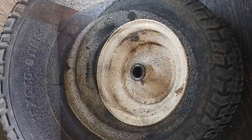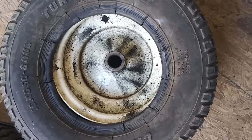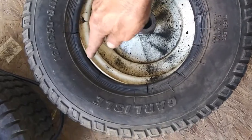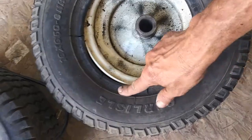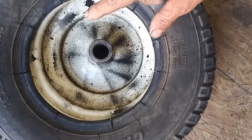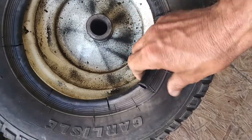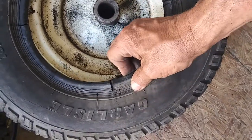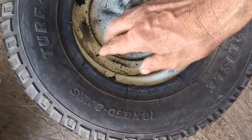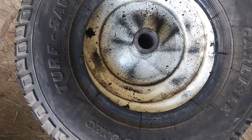I ran into a problem — I do not have a tire machine and there are no tire shops in this area. The edge of this tire is steel. If I had a tire machine I could push it down and get the tire to seat the way it's supposed to. But because it's an inner tube situation, I went and cut tabs with my grinder on the edge of the tire, and that's going to allow me to push the tire down and seat it.